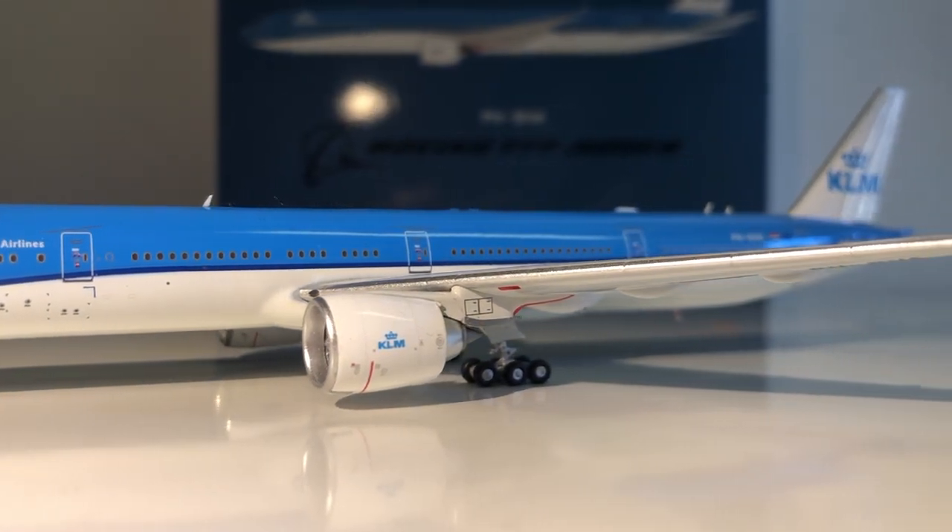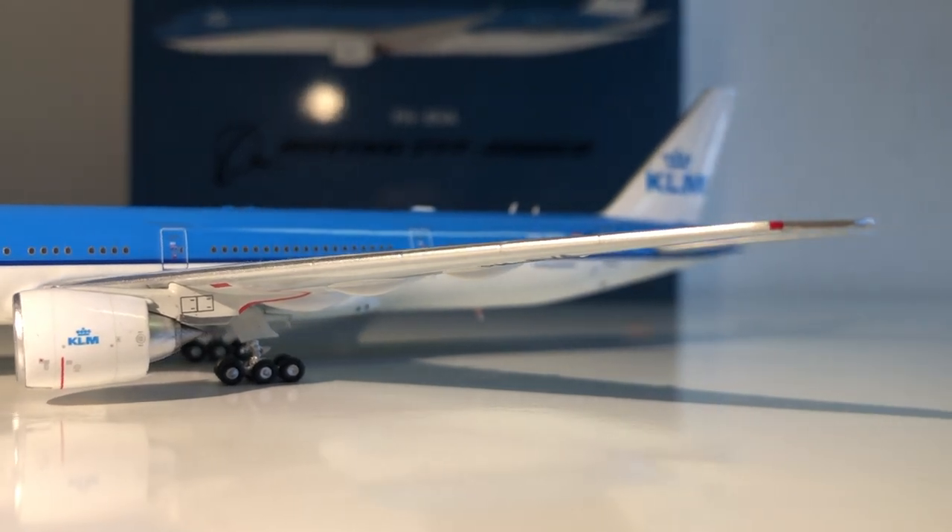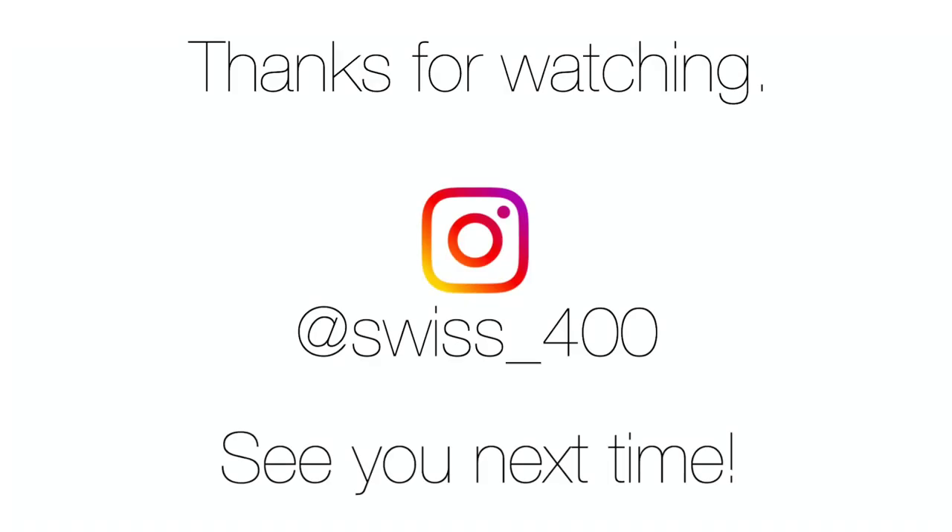I absolutely love this model and highly recommend the Aviation 400 brand in general, but especially the A350 and the 777-300ER — those two are absolutely amazing. Let me know in the comments: do you know the Aviation 400 brand? Have you gotten a model from them yet? They can be pretty rare and aren't available at many places. Personally I love them — very happy to have three models from them now, all absolutely amazing. Thank you very much for watching, see you next time!